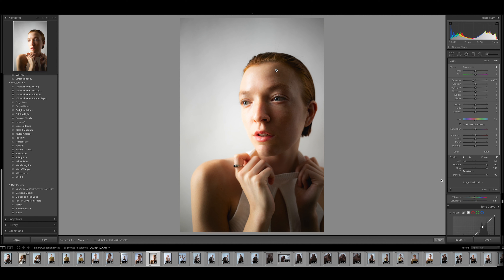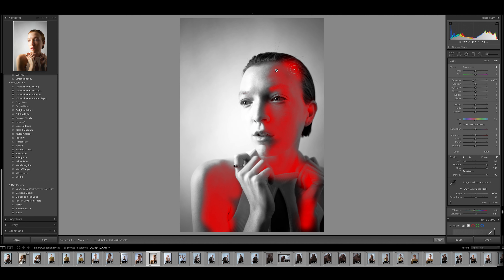This is where the tool really comes in clutch. We go to Range Mask and turn it on to Luminance, then pull it down to our shadow side. You can click 'Show Luminance Mask' to see everything being affected in the image. Smooth it out to around 90, then turn it off. Flipping between before and after, you can really see what it did.